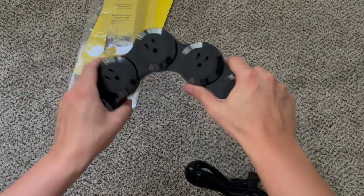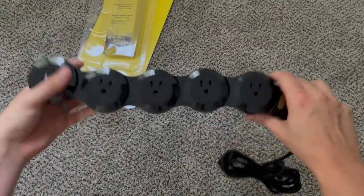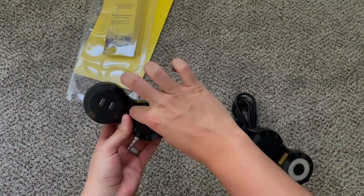You can fit this around a furniture leg to fit just right, or stick out however you want it to. One of my favorite things about this is that certain devices you charge sometimes have a larger brick.